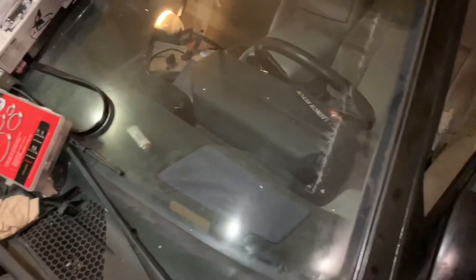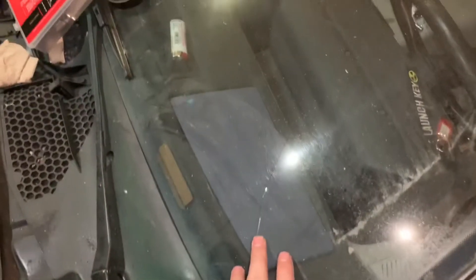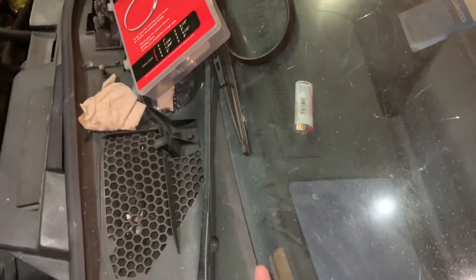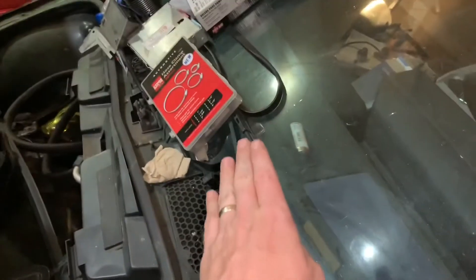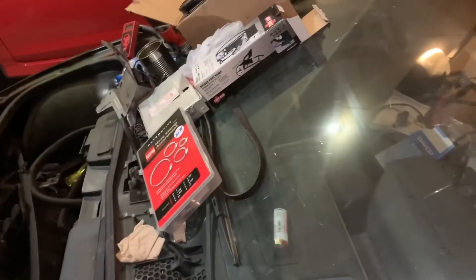We actually went to the junkyard with the hope of getting a new windshield for the car. Unfortunately we got it about 90 percent off, but down underneath the last little bit ended up cracking on us, and that caused the whole thing to basically shatter at the junkyard.